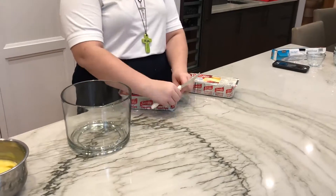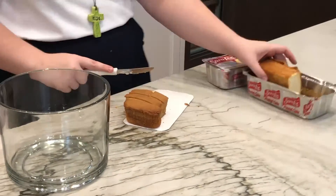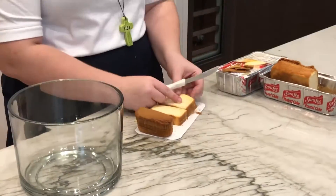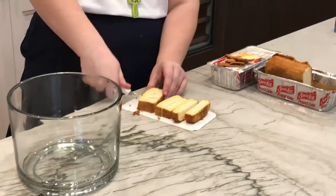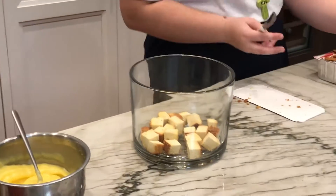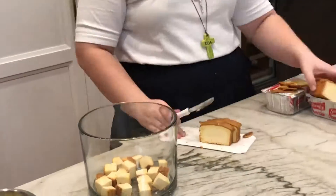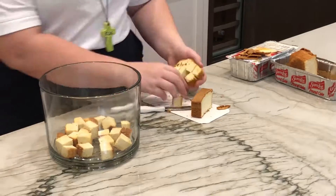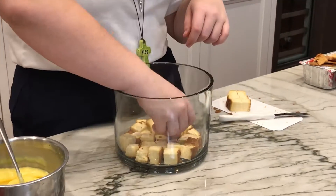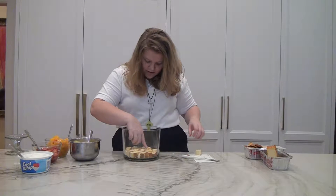To start with, we're going to cut up some of our pound cake — just cut it into cubes. So let's get started.